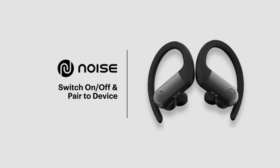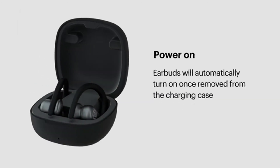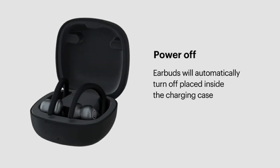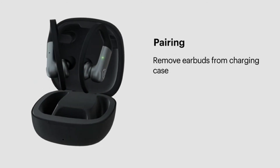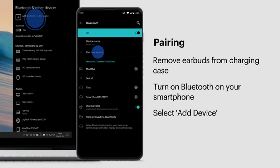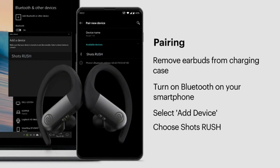To set up your new Shots Rush, first make sure your smartphone and the earphones are next to each other and fully charged. The earbuds will automatically turn on once removed from the charging case and turn off once placed back inside. To pair, take both earbuds out of the charging case, turn on Bluetooth on your smartphone or laptop, open the Bluetooth menu, select 'Add Device', and from the list select 'Shots Rush'. Your Shots Rush are now paired and ready to use.